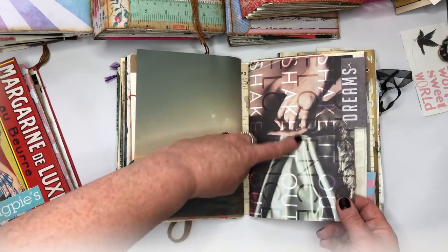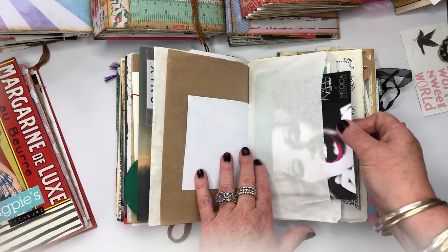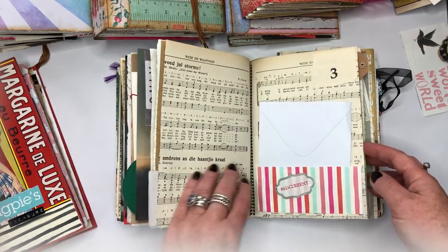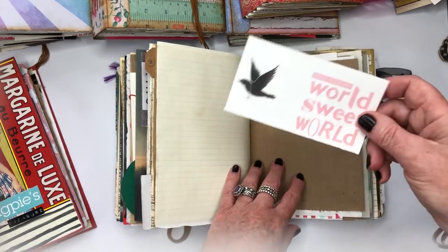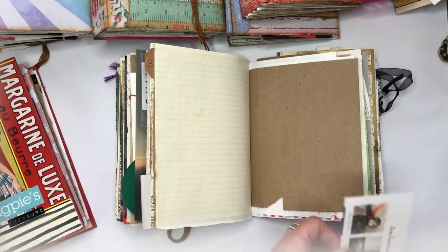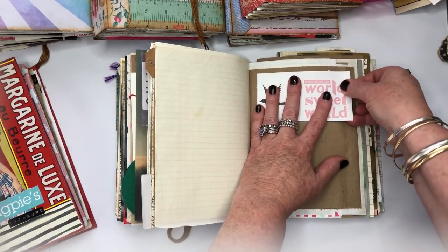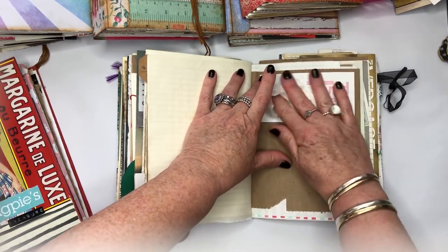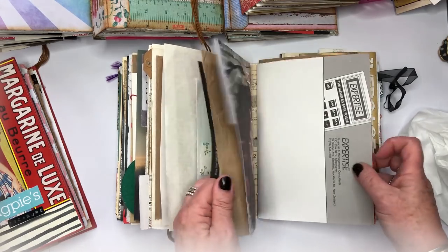This was a leftover bit of scrapbook paper — tuck that in. This is a cover of a notebook I'd kept for goodness knows how long. All those bits that I just kept and had lying around, different promotional materials from Kiki K — I just wanted a place to put them so I don't need to keep hiding them all over the place. This way, anything I find when cleaning up my desk, I just grab it, stick it in the book, and it's done.